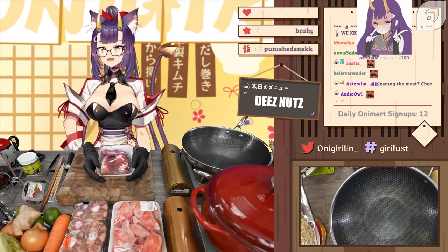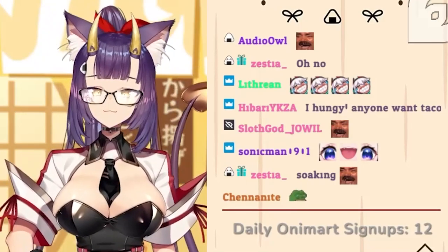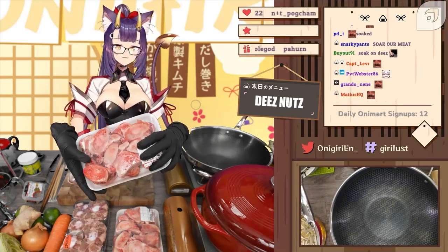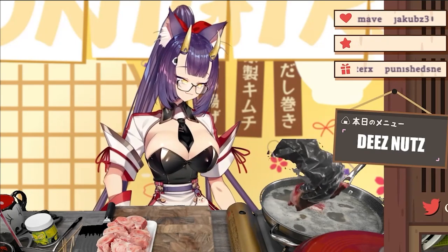Am I fucking it up already? Am I supposed to soak it? You guys are fucking trolls. And I also have... this is beef shank bone. This is also the boniest thing that I can find at the grocery store. I'm trying to make pho here and you guys are being so mean to me.